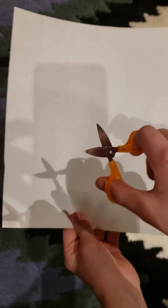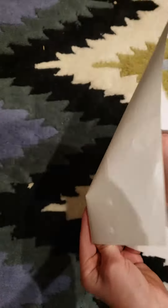This is the world's smallest scissors, right here, and we will be cutting this paper with it.